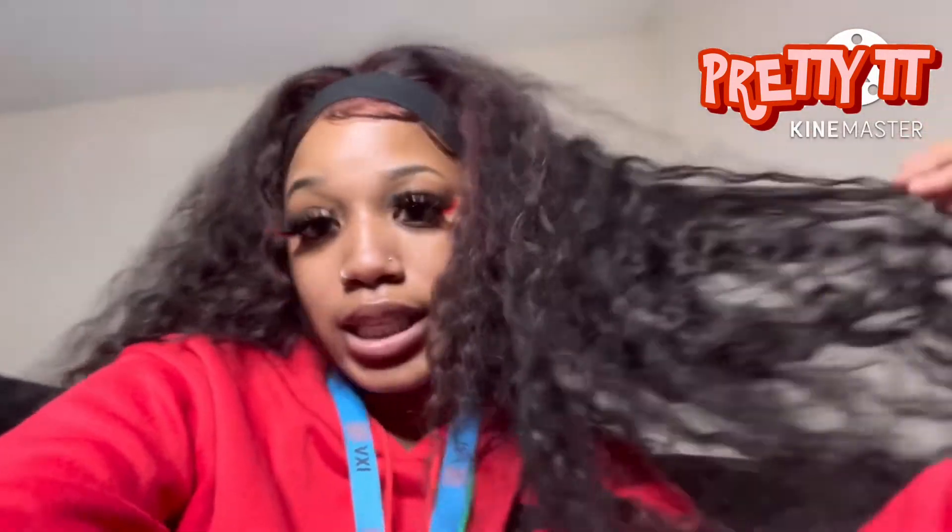Hey y'all, welcome back to my channel. This is me a couple of days after my friend installed a wig. What y'all are about to see in this video is me revamping this wig — I bought this wig for my birthday last year. I did plug bleach and dye this wig myself. I think I have a few clips of me doing that, so I'll insert them in the video now. Here's the wig, no filter.